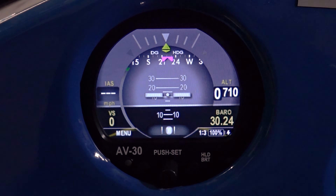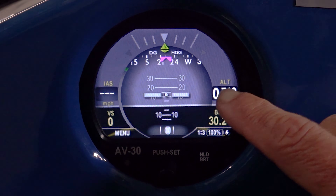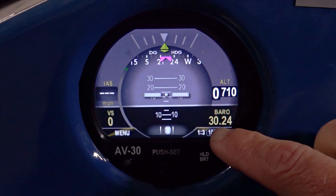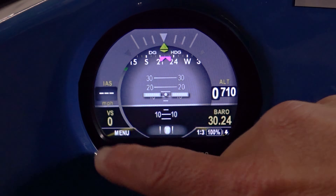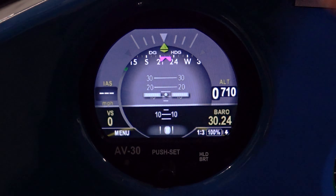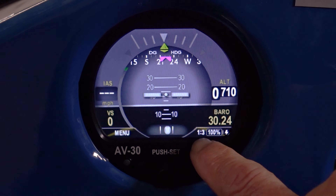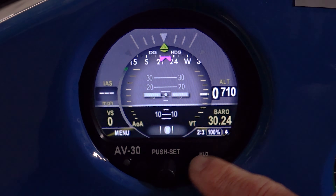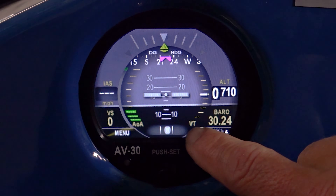The way I have mine configured, I have a directional gyro with heading indicator, an altimeter, the barometric pressure, vertical speed, and indicated airspeed. So it is highly customizable and you have three screens. In my second of three, I've included an AOA and a vertical trend.